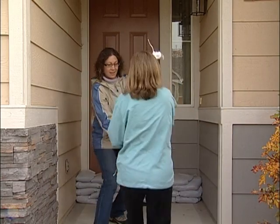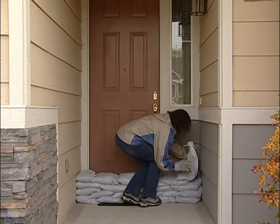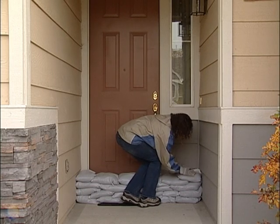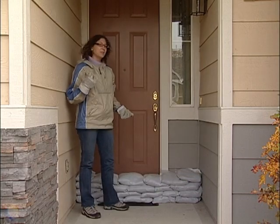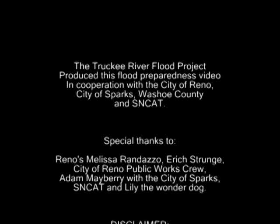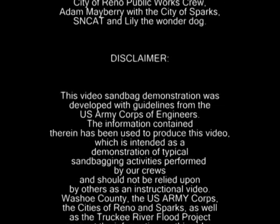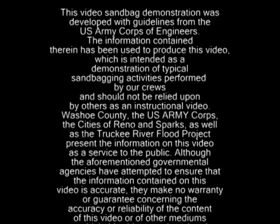Alright, here's the last sandbag. Okay, thank you. Okay, I'm going to go move the truck. Alright. Okay, looks like we're ready. Bye. Bye. Bye, thank you.